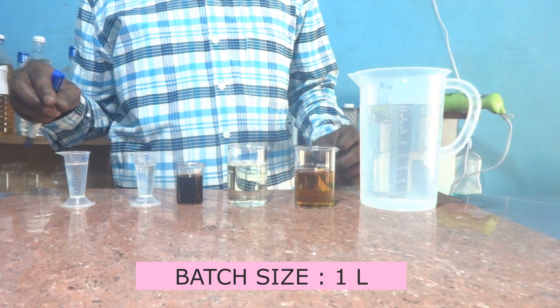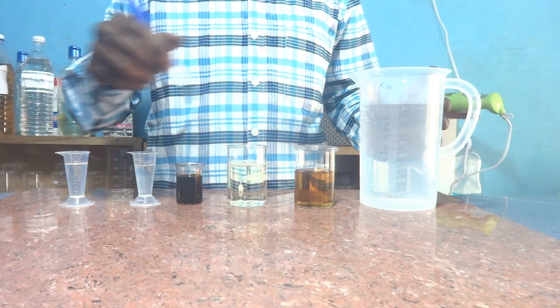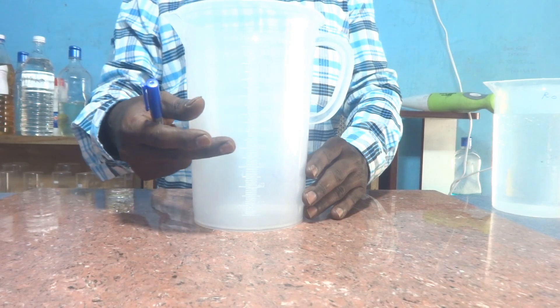Our batch size will be one liter. I have taken all the materials to prepare one liter of disinfectant floor cleaner. Let us start the process. This is a two-liter capacity plastic mug, which is sufficient for me to prepare one liter.